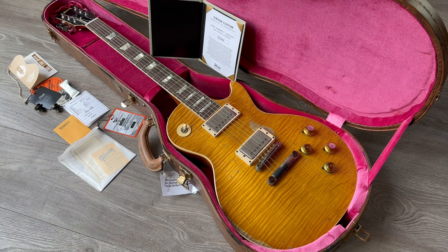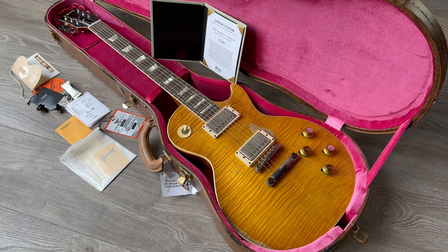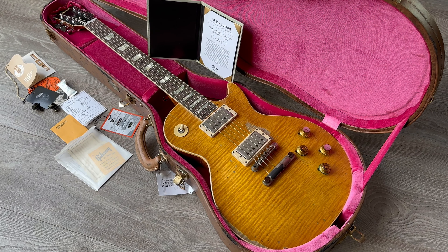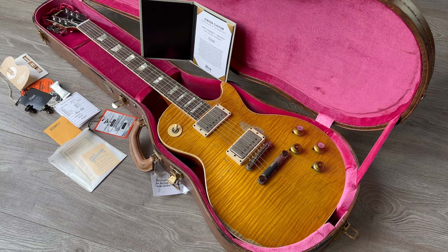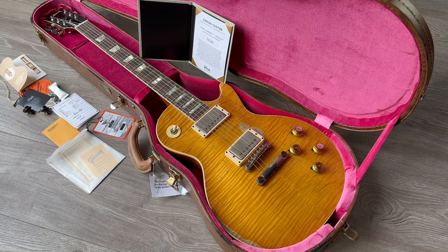Hello everyone, welcome back to the channel. This is Remco from rjvguitars.com, proud to show you this week's new arrivals — and it's a pretty exciting bunch by Gibson, Gretsch, Rickenbacker, and Paul Reed Smith.